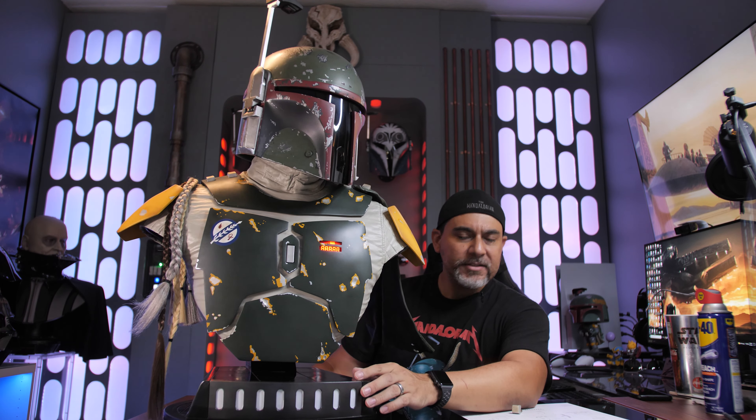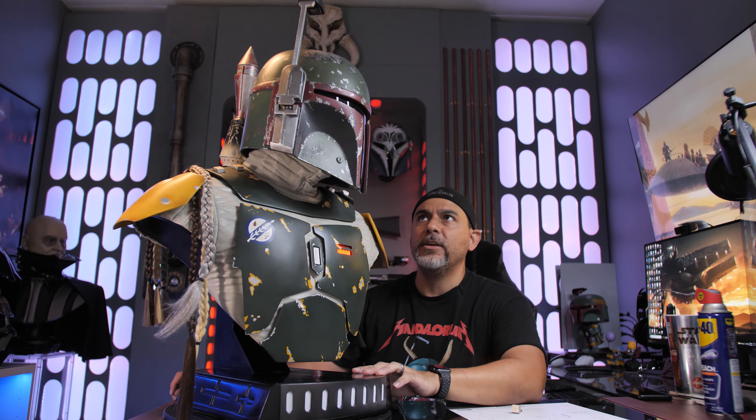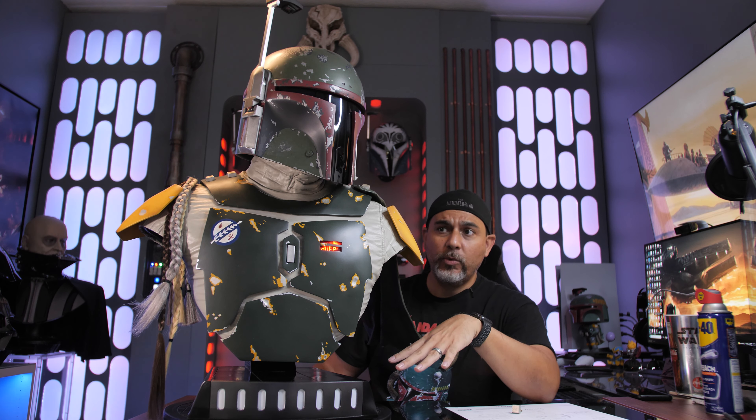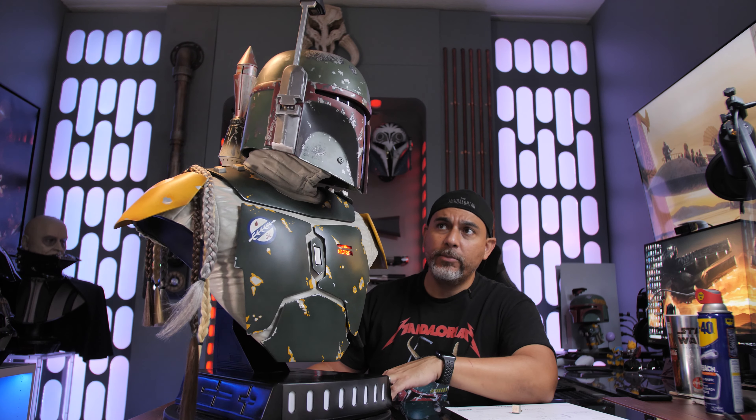Assembly, at least for me, sucked. That shaft didn't fit correctly into the hole of the actual body. You may not experience that, but if you do, you're going to need a pretty small file and you're going to have to sand down the hole to be able to get the peg inside. Otherwise you can wait for Sideshow to send you out a new bust — which this thing is already delayed heavily. There's no numbered edition on this one, and that kind of bites. I wish that when you make something this expensive they would make it a numbered edition.